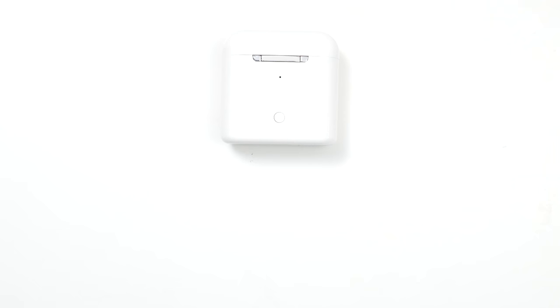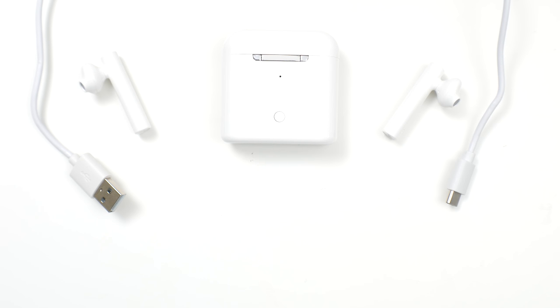In the box, you're going to find a charger bank, a left and right earphone, a USB-C charging cable, and the instruction manual.